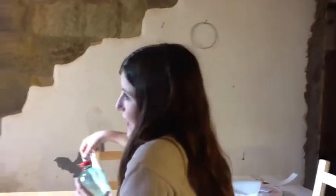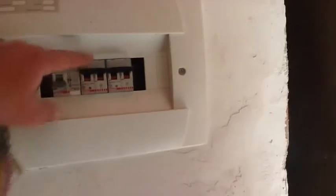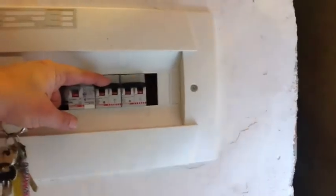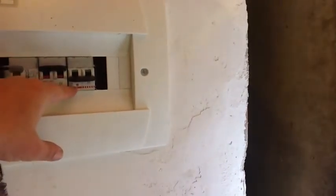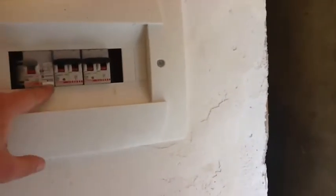Georgina is now going to demonstrate how you turn off the trip switch. The lights go off — these two switches here. This one is for the lights, so you can actually turn the lights off without disconnecting the power from the sockets, meaning your fridge will keep going. This one is for the sockets. There's one called C16, which is 16 amperes for sockets, and C10 which is for your lights.